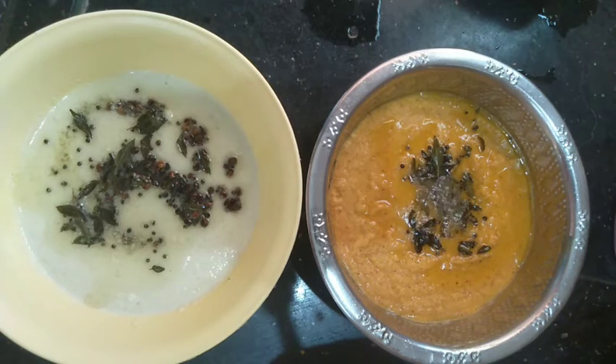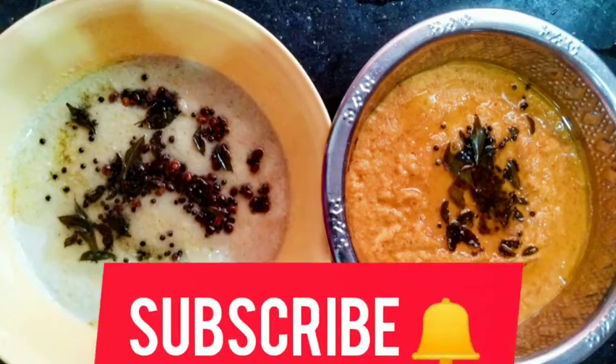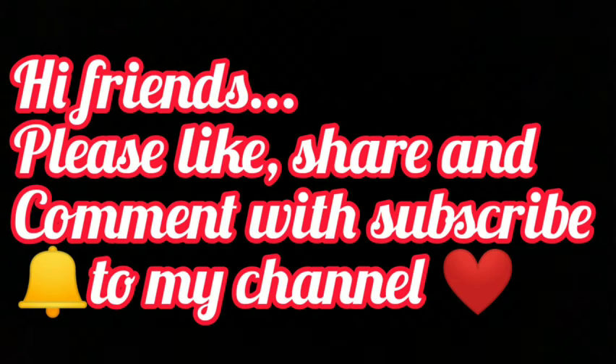If you enjoyed this recipe, please give me a comment, like, share, and subscribe. Click the bell button. Bye!